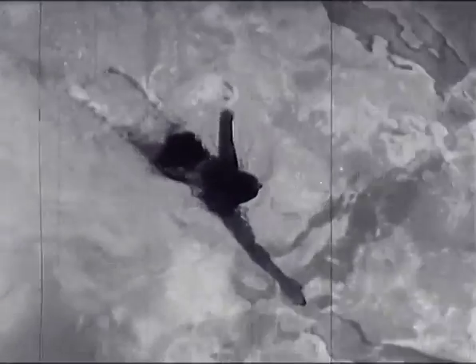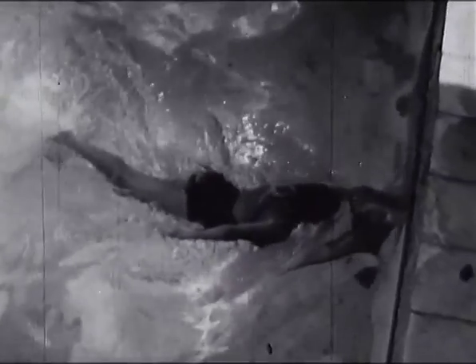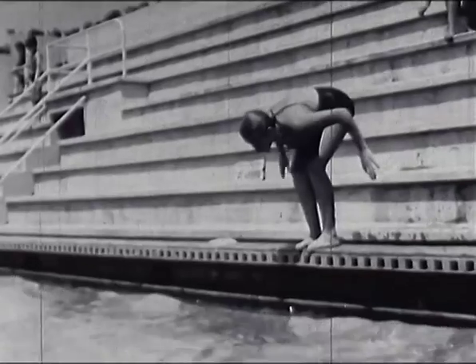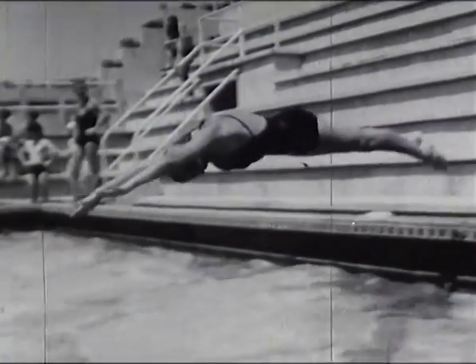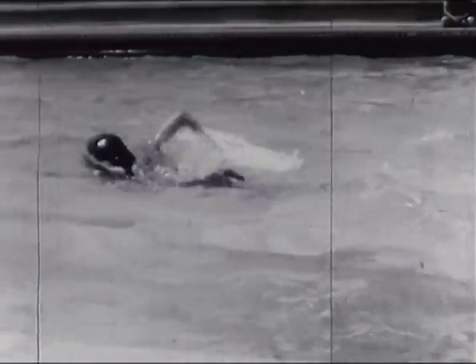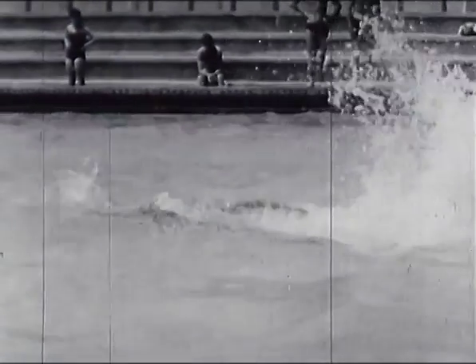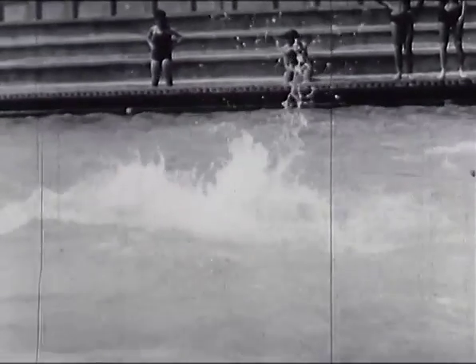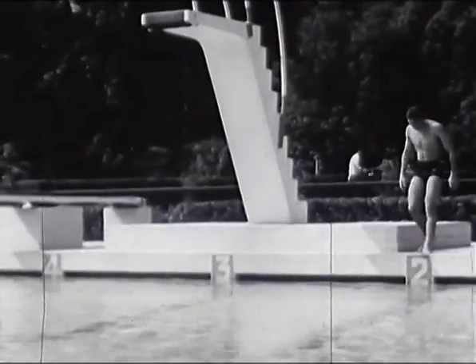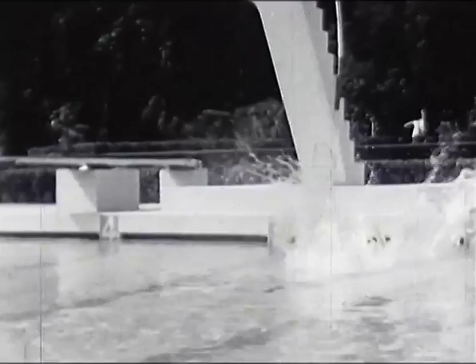Dans les compétitions de crawl, vous pouvez toucher le mur d'une seule main. Cependant, il ne faut pas traîner sur un bras, mais s'habituer à toucher l'eau en surface. Le plongeon de départ se prend généralement à plat, en évitant au maximum les éclaboussures lors de l'entrée à l'eau. Le corps ne doit pas être trop cambré. Les bras donnent l'élan nécessaire au corps pour qu'il touche l'eau le plus loin possible.